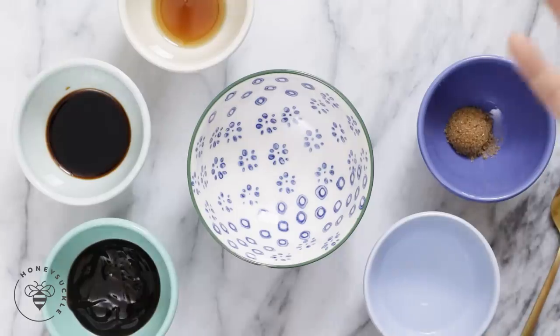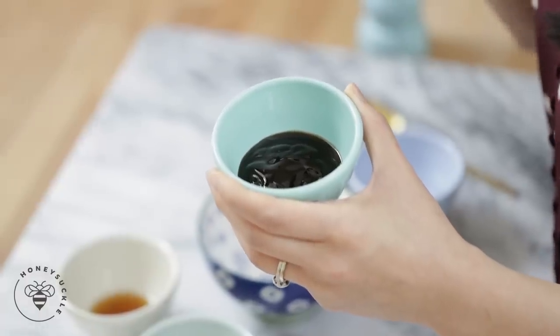We'll go ahead and get started with our sauce. If you notice in a lot of Asian noodle recipes they start with the sauce separately so that they can adjust and make sure the sauce is just perfect when they add it to the noodles. Here I'm going to start with two tablespoons of oyster sauce. If you're not familiar with oyster sauce, it's used in a lot of Chinese and Vietnamese cooking. It has a little bit of saltiness — a very unique saltiness — and a little bit of sweetness, and it's just very balanced.